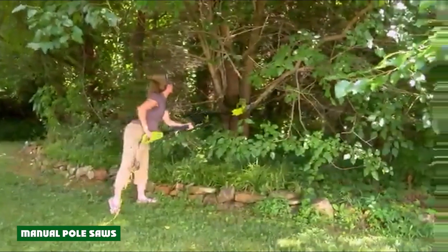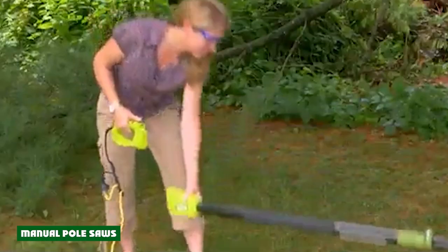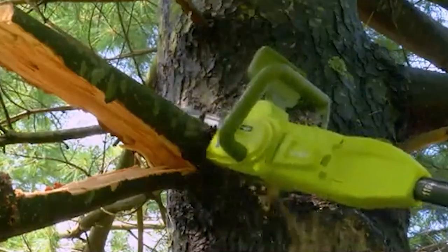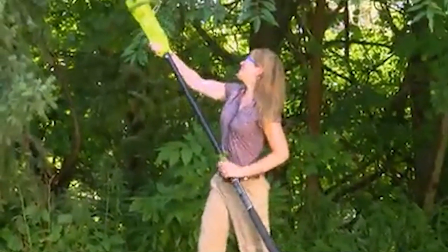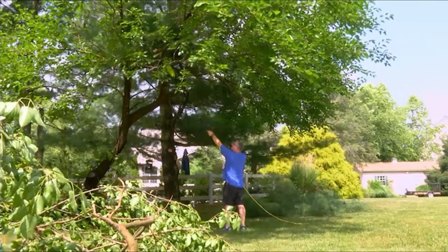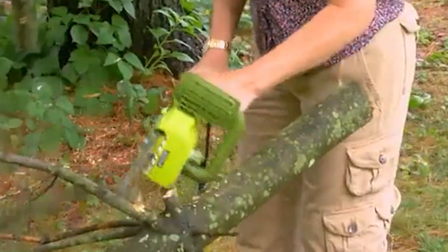Manual pole saws are simple yet efficient for several reasons. Without a need for an engine or a battery, manual pole saws can use longer poles for an even greater reach. They are also very easy to maneuver, even though they require a considerable amount of work to get the job done. Most professional landscapers and arborists have at least one manual saw on hand despite the popularity of gas and electric models. Manual pole saws require skill to use and usually have less damaging effects on tasks.